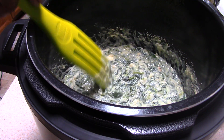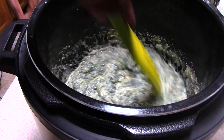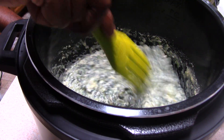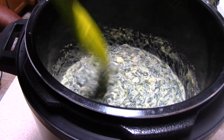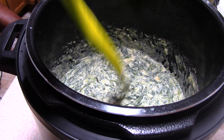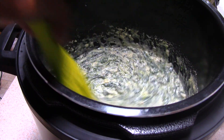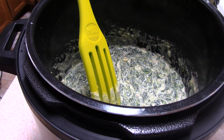If you like this consistency — and I do — then 15 to 16 ounces of spinach should be good to go, because you guys are probably going to run into an eight-ounce bag anyway. Smelling good too! I'll let it thicken up and then we'll make a plate.